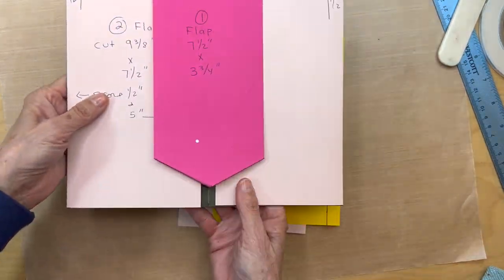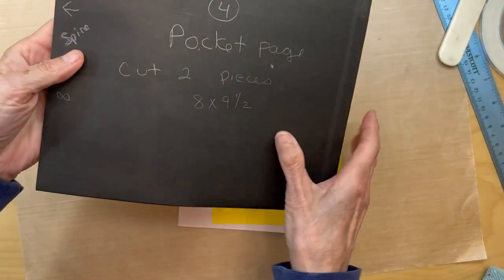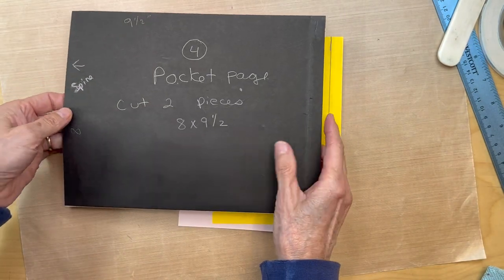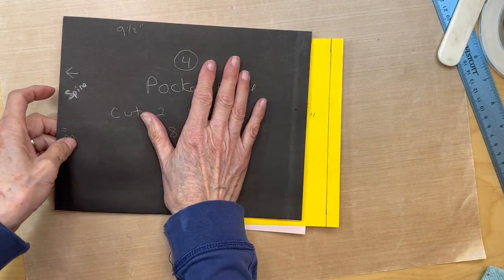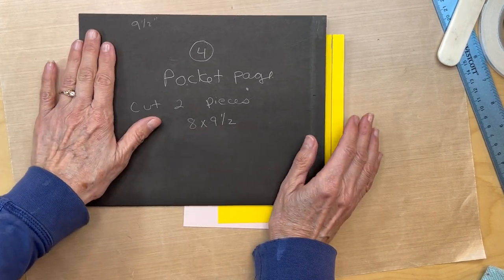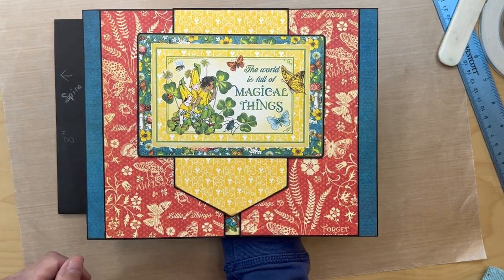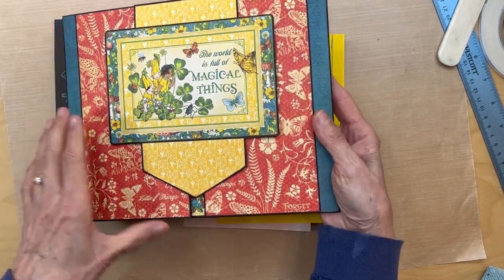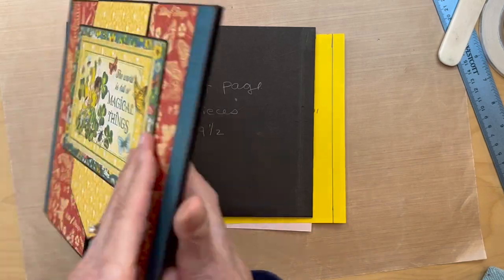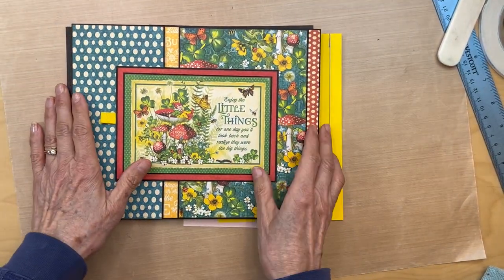We are done with page one, and now we are going to be flipping over your pocket page and starting page two. So this is our spine, facing this way. Here was page one, and then we flip it over — here's the spine — so page one, page two.